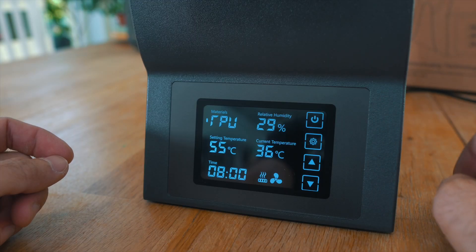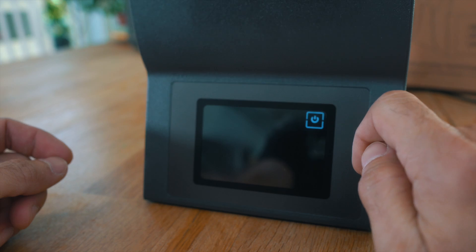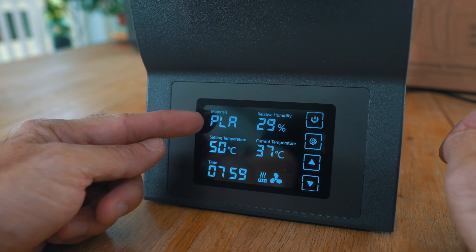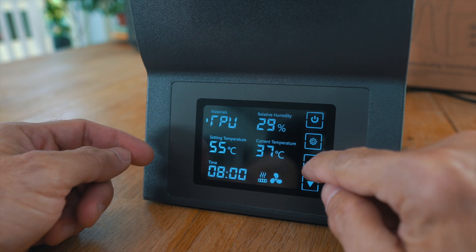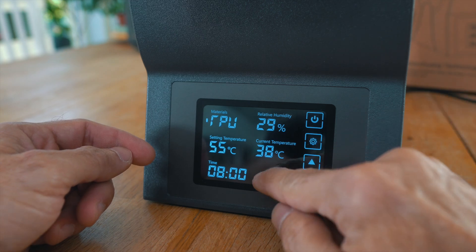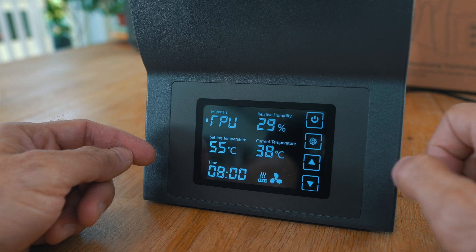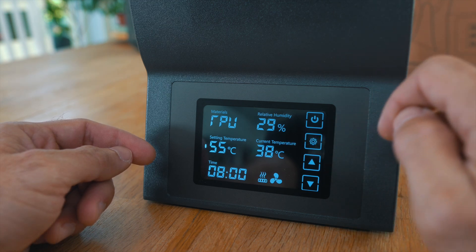There was another thing that kind of bothered me. I selected TPU to dry TPU with the unit, then I turned it off, and when I turned it back on it went back to the default, which is PLA. In my case, I dry a lot of TPU and not that much PLA, so I would like the unit to stay on TPU, but it just doesn't do it. I don't know if there is a chance for a firmware update to fix this later, but for me it's a little bit annoying.